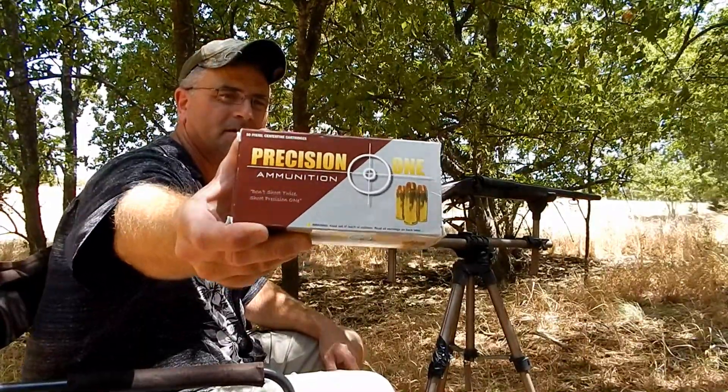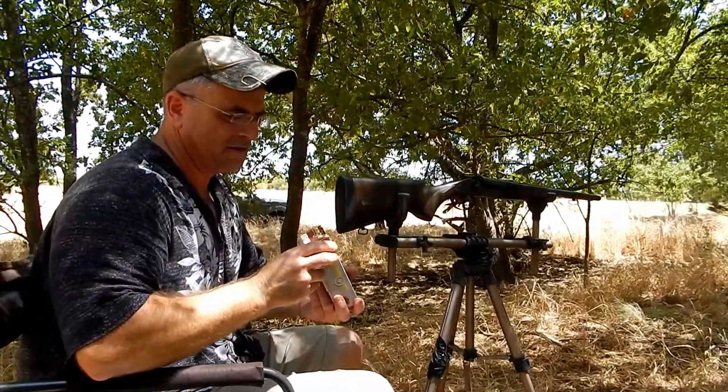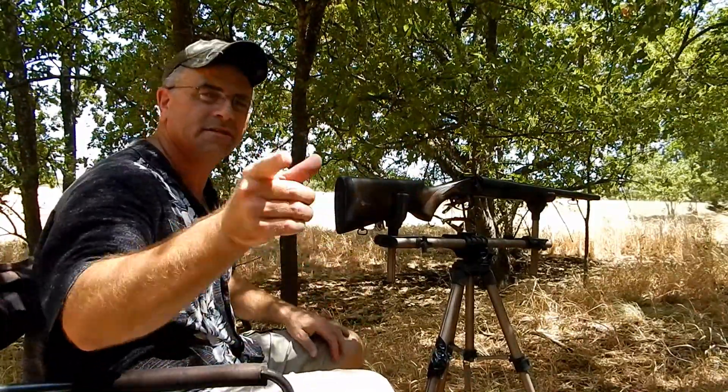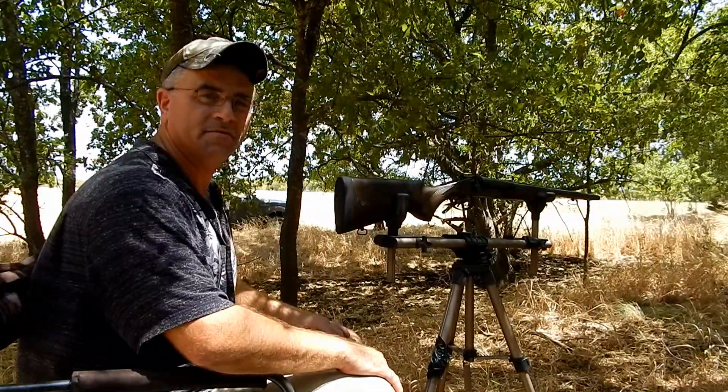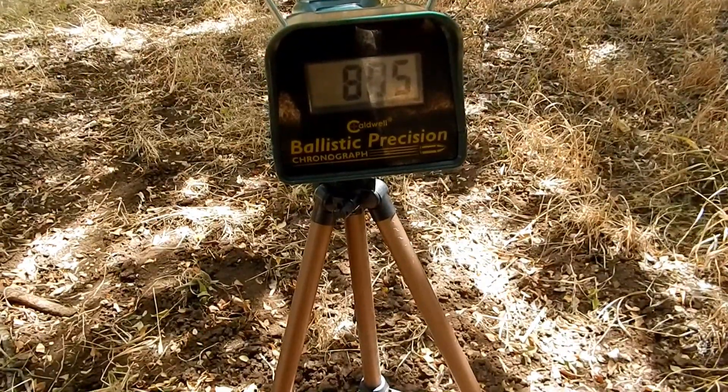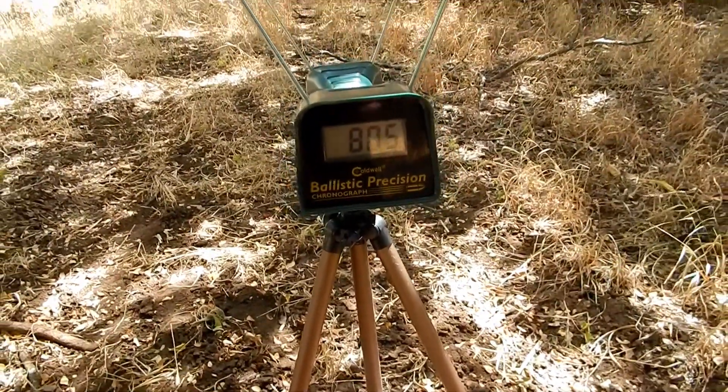There you go — that is Precision One ammunition. I'm liking their ammo, they're definitely making some good ammo and it's pretty close to what's on the box, so that's a good deal. I'd like to thank you all for watching. And there we go — 805, for the non-believers.